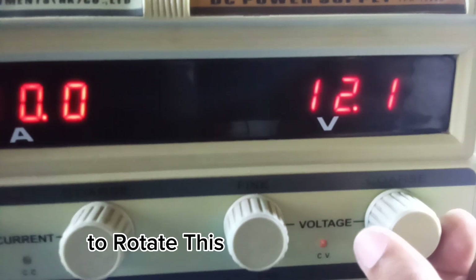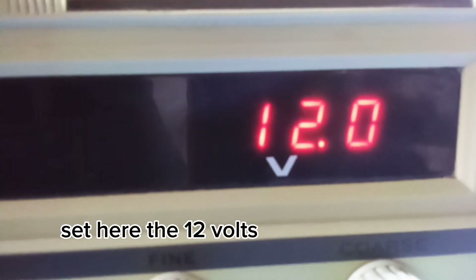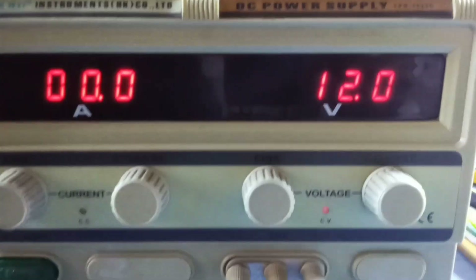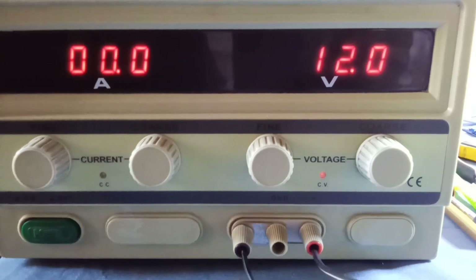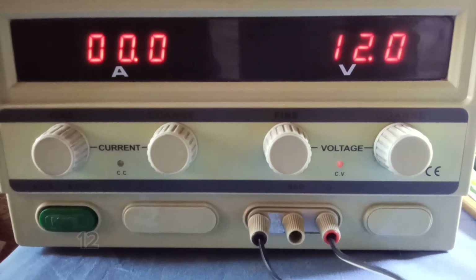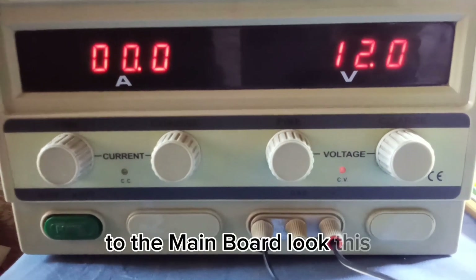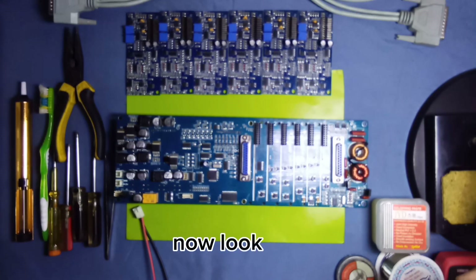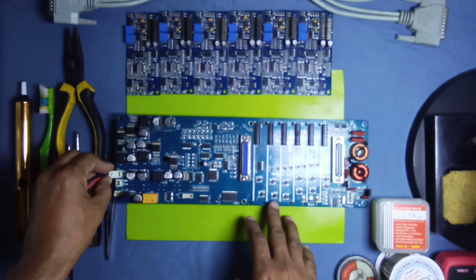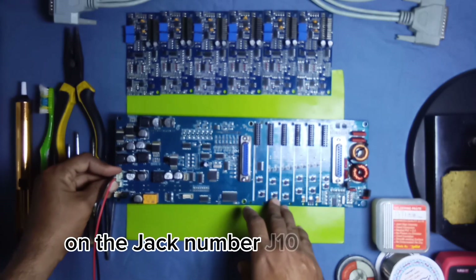Rotate the volume knob to set 12 volts, as you can see. Now we attach these 12-volt power supply terminals to the main board. Look — this is the power jack, push this power jack here on jack number J10.